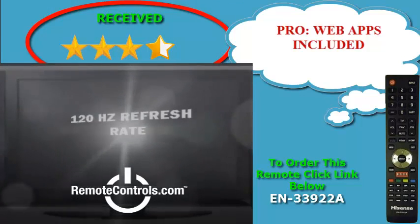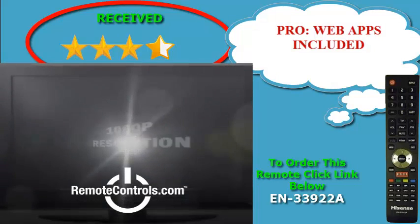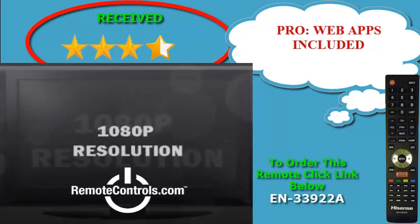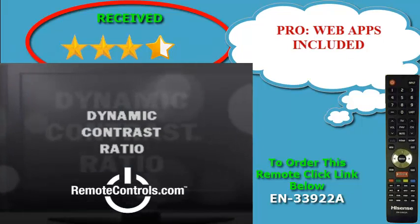Along with this series comes a fully functional remote control, part number EN-33922A. This remote control will guide you through the setup process and menu options. The K610 series is a nice looking HDTV.